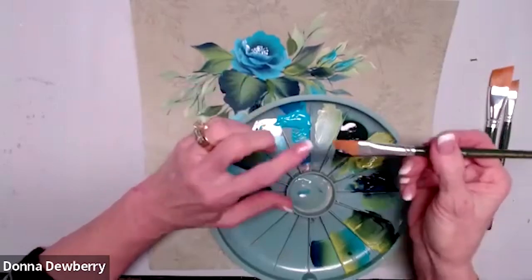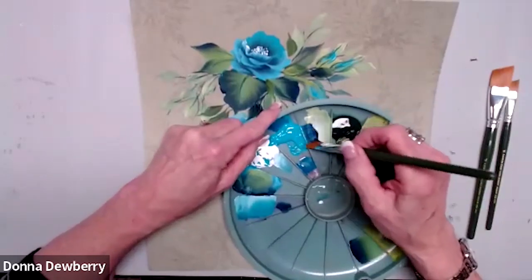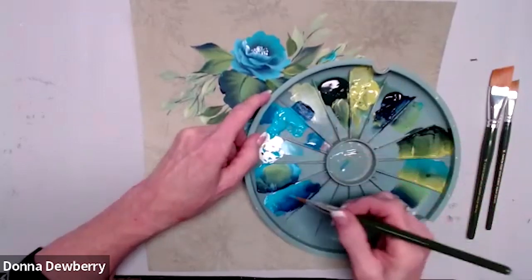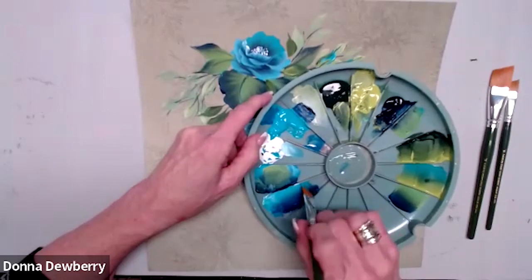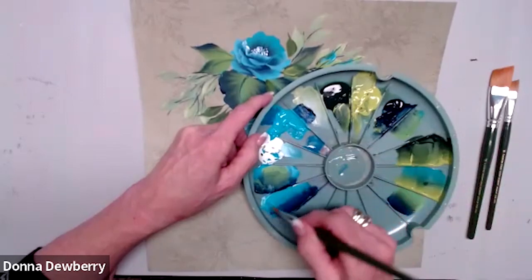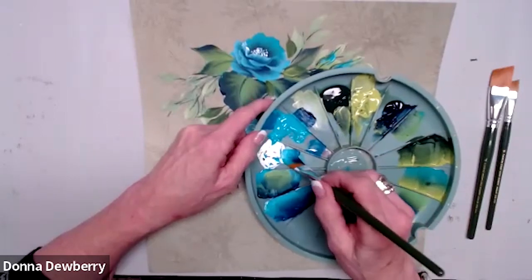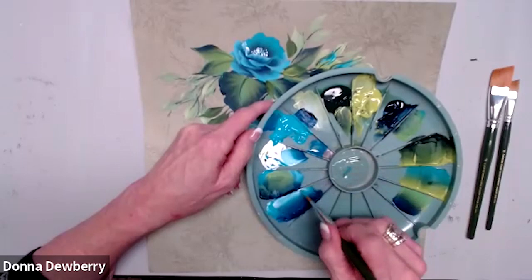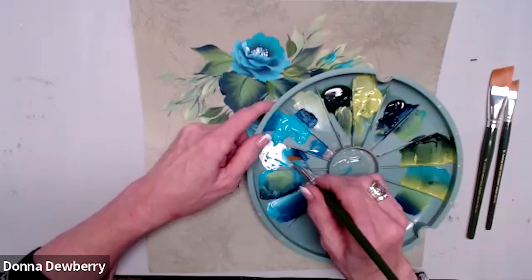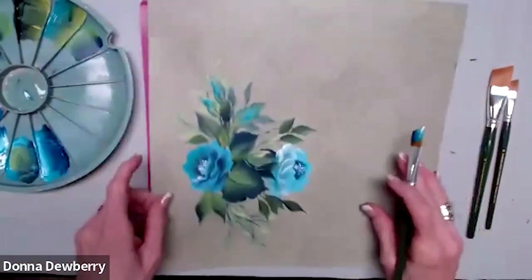I'm going to get Prussian blue on the heel — there's the toe, there's the heel — and then come right in here and pick up the aqua. I can go back and forth, pick it up, and just work it in. You double load this just like a flat brush. I'm going to get that really good in the brush, then pick up white. I can come right here and just pick it up, so I load this and pick it up over here. I can get medium if I need it, but right now I think I'm doing pretty good with this.